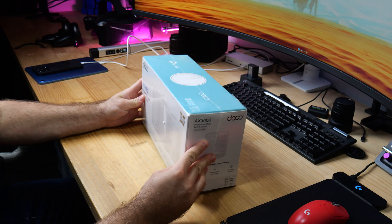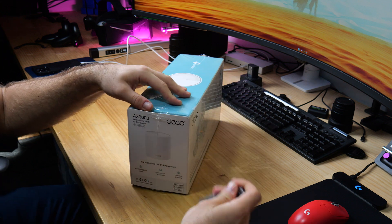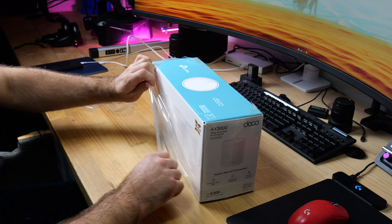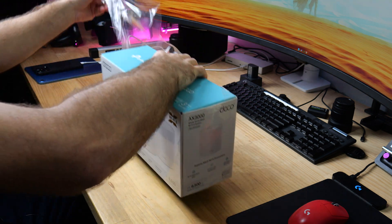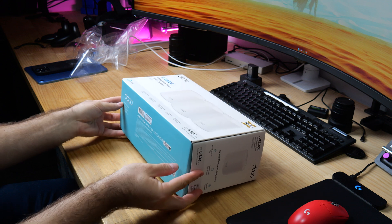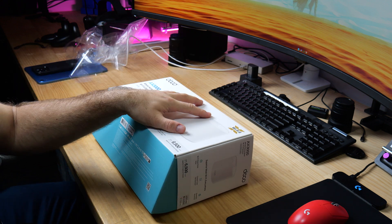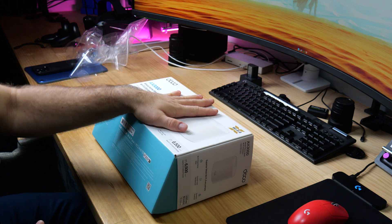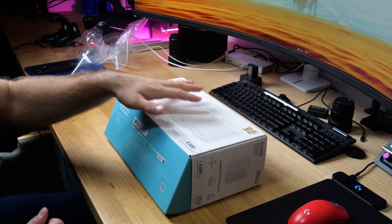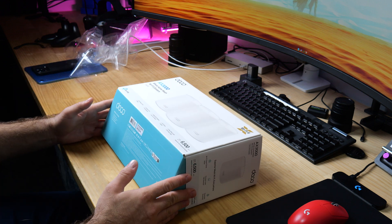What I tend to like to do is actually set everything up on my desk before I take this out to the areas where I actually need to set it up. There's three of them, you don't want to be walking around and doing that. Let's unbox it and see what we have. These are the AX3000 Deco X50. So they're not the top of the range, they're kind of mid-range, and this is probably my recommendation for any sort of medium to large size home that doesn't want to spend a lot of money.